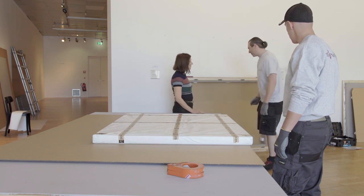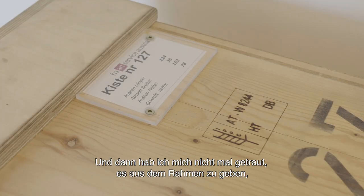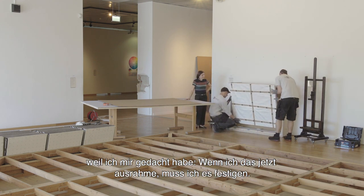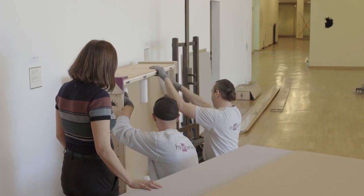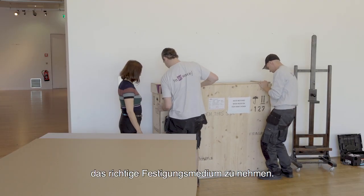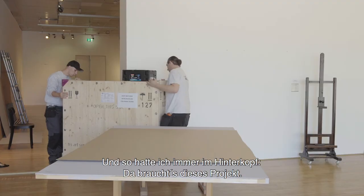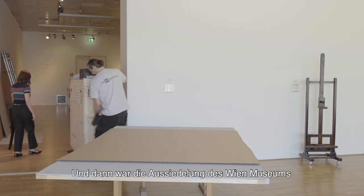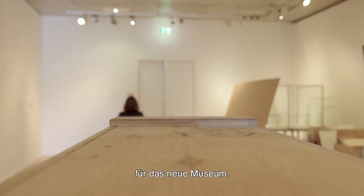Und dann haben wir uns gedacht, ich wollte das Bild auch verglasen, weil das war in der Dauerausstellung. Und dann habe ich mich nicht mal getraut, das auszurahmen, weil ich mir gedacht habe: wenn ich das jetzt ausrahme, dann muss ich es festigen. Und man festigt den Schiele nicht einfach so, ohne vorher das Gefüge zu untersuchen und das richtige Festigungsmedium zu nehmen. So hatte ich immer im Hinterkopf, da braucht es dieses Projekt.